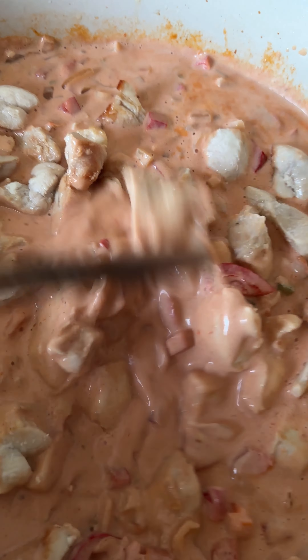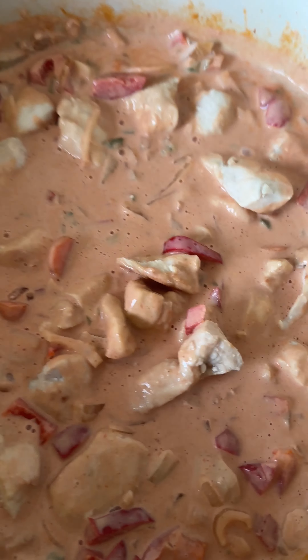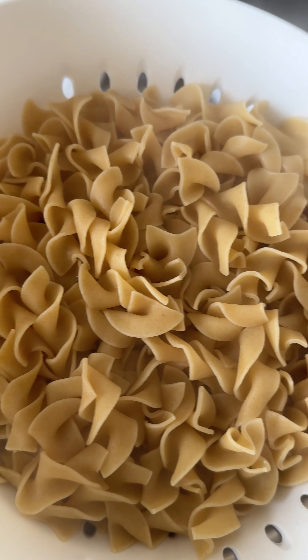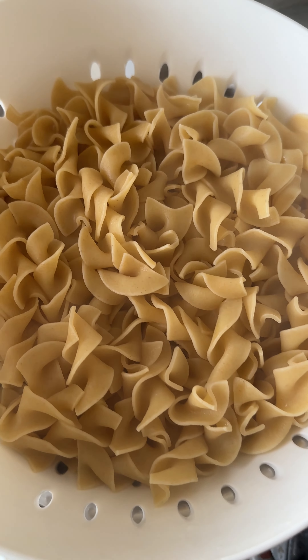We're going to let that cook. We're boiling some water now for pasta. Now we're putting the chicken back in — let that reheat for a couple of seconds and we'll stir it all in.